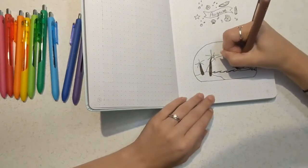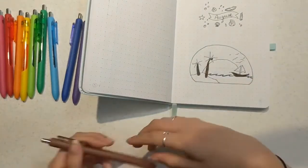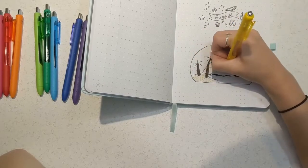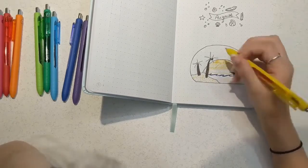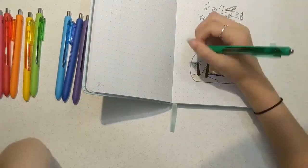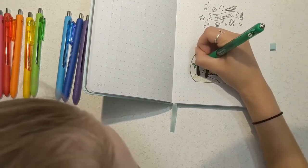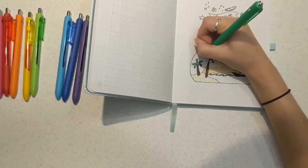I decided to go with a beach theme for this month's spread because while I'm very much looking forward to fall, I have one final month of summer so I thought I'd give it one last hooray. August is the month where I'm not working my regular job and am spending the entire month at home. Living in Michigan, we're very close to Lake Michigan, so I have some beach day plans and summer activity plans this month, which is why I really wanted a summery spread to capture that last chance at summer.